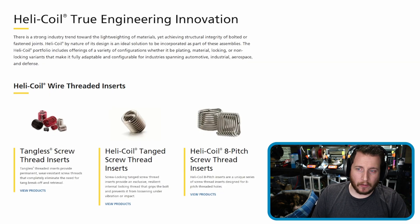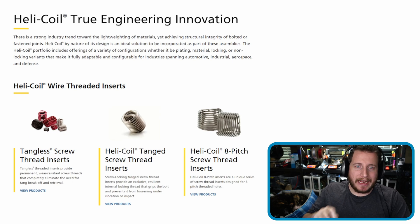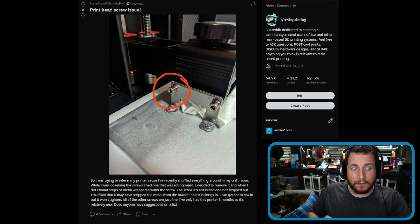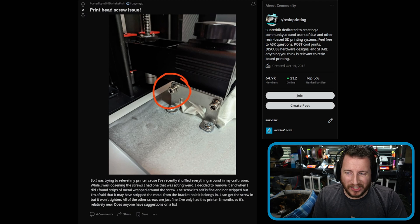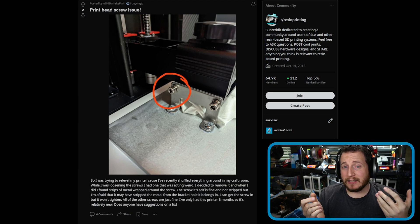So we have to look at effectively re-tapping the hole. In my opinion, I would use something like a helicoil — that's the name brand and you can get generics. Basically, you drill out the hole, put one of these doodads in there, and you've got yourself some new threads. You could also drill it out and re-tap it for M4, then use an M4 bolt, but I think a helicoil is probably the easiest way to do it. There are cheap kits on Amazon of varying quality, but for something like this, it's not like we're holding an engine together — though helicoils can be used for that too.